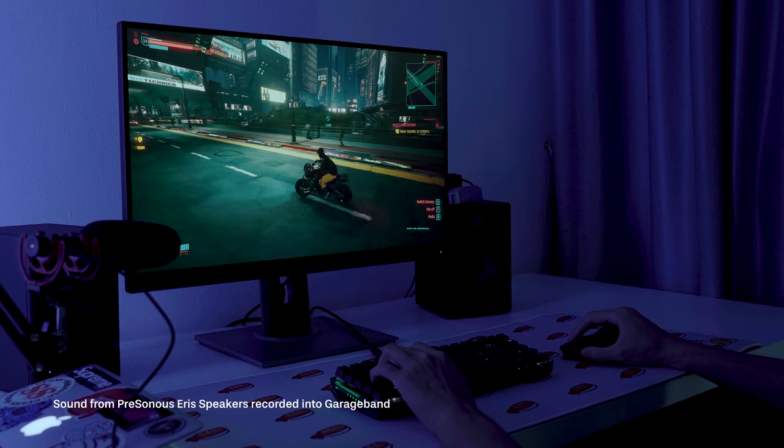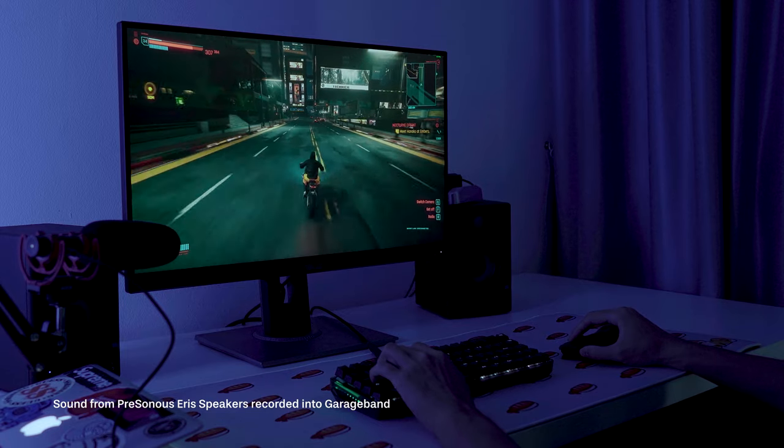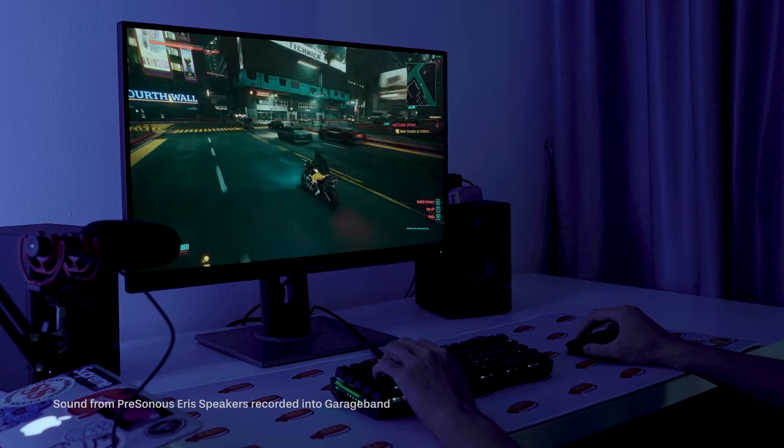Right now I'm testing the monitor, the keyboard, and the mouse on Cyberpunk. So far the keyboard works pretty well. I believe these are PBT keycaps, so they will definitely hold up well over an extended period of use.